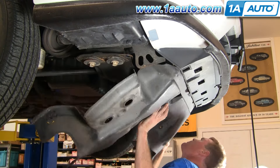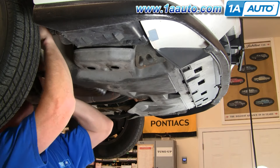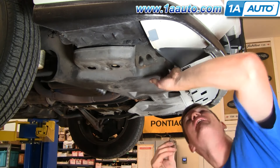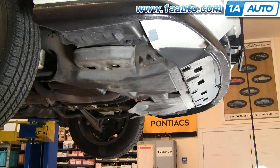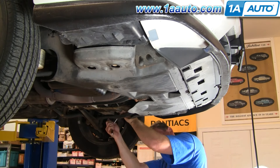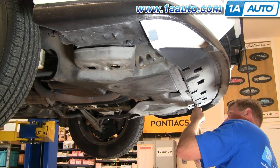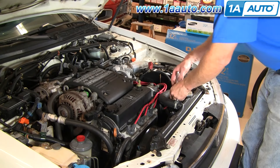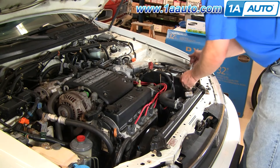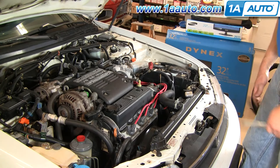I'm just going to fast forward to spare you from watching me struggle with this, but it's just putting in the push pins and the few bolts — four to five that I have in my car, but your car should have seven or eight. Once you've got it all together on the bottom, you can tighten up these bolts up top. And everything's all set.